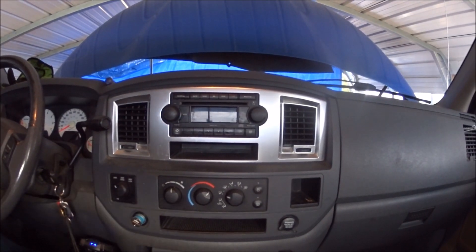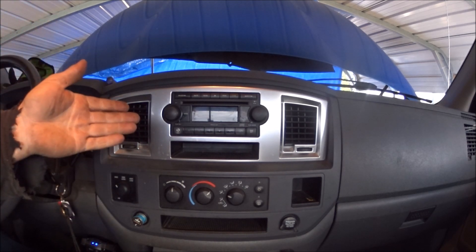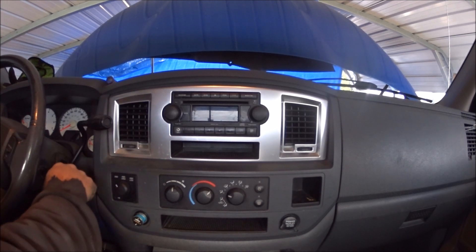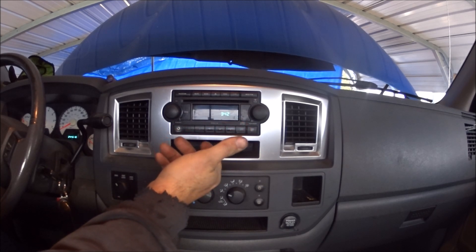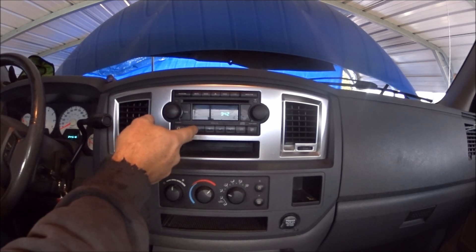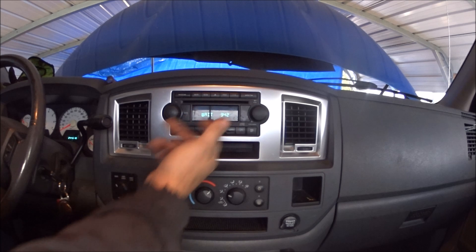Since it's cold today there are certain things we need to take care of. What we have here is a 2007 Dodge Ram — they're the same from 06 to 08. We're going to remove the radio because the CD stopped working and it doesn't eject, then install a factory replacement.